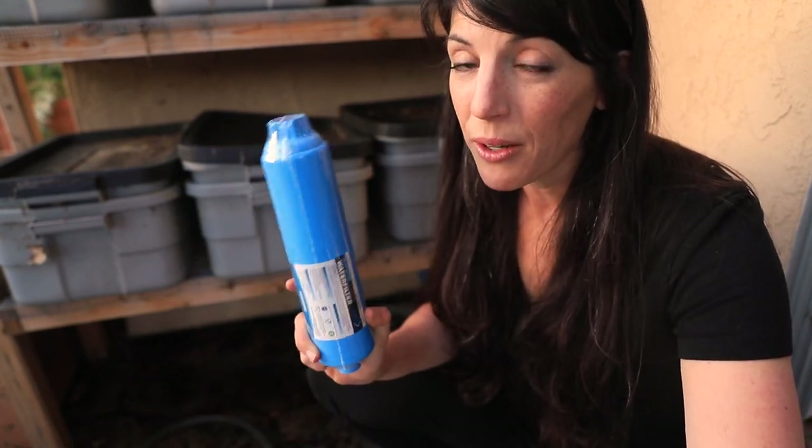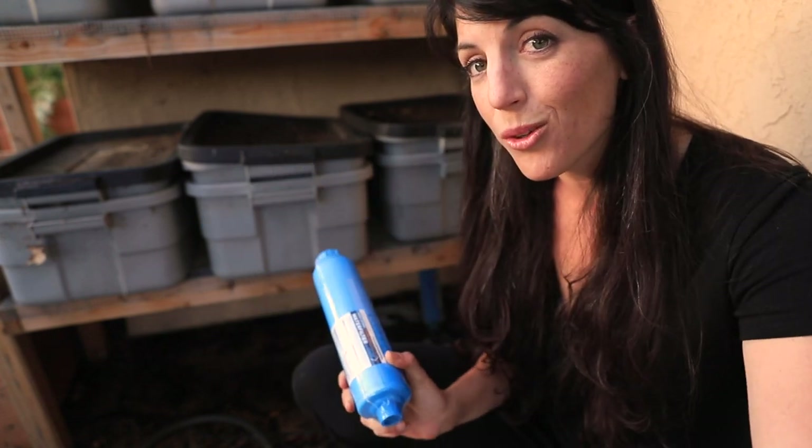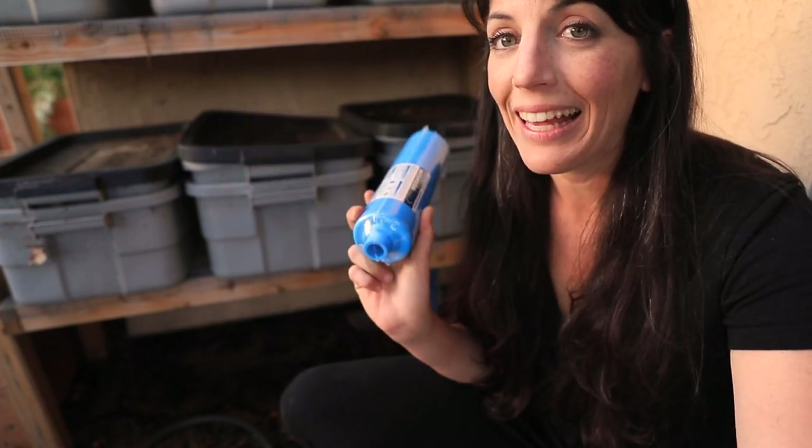I can't recommend adding an RV filter to your hose enough to protect your worm farm and your garden. I'm going to do that right now — it's really simple, just unscrew the old one and screw the new one back on, and then we're good to go.